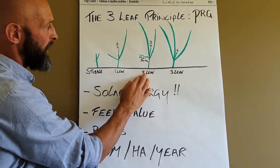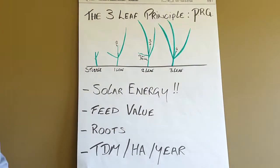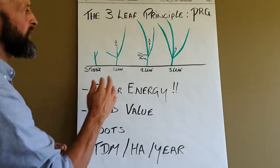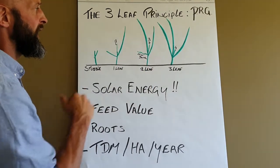We go up to the second leaf stage, where there are two full leaves with a third leaf starting to develop. We're now getting into that maximum growth stage of the plant, where it's really starting to accelerate the growth of kilos of dry matter per hectare.